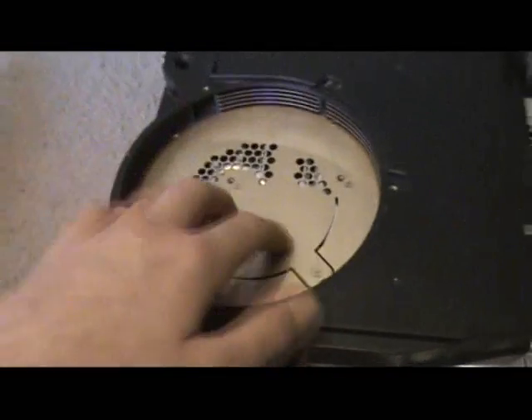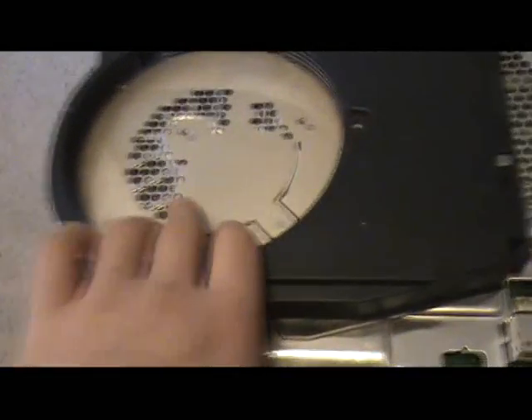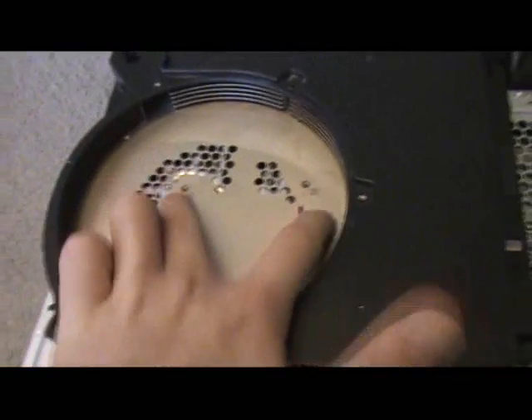I took off the three screws from the fan — that's what they look like. Keep everything organized by what it belongs to. Simply lift off the fan like that — it should come right off. Put it to the side with its screws. There it is — the empty space, and I believe the GPU and CPU are right here underneath.